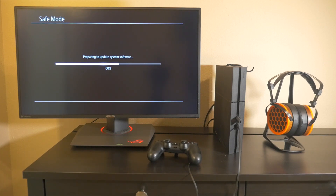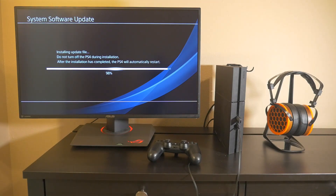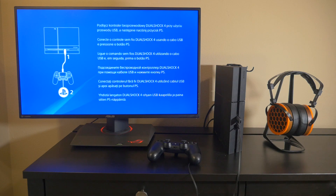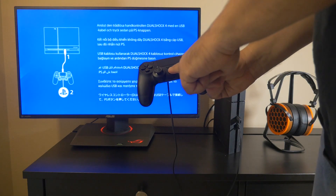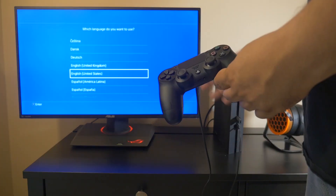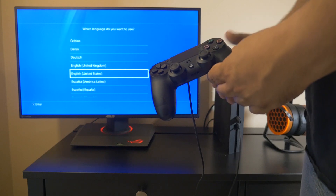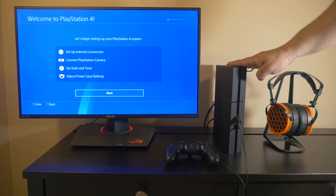It's going to go through a few steps to load the firmware on the new drive. Once the firmware is installed, get your wired controller and press the PlayStation button. Now that the PlayStation 4 has the firmware software installed, go through and set up your PlayStation 4. And there you have it — that's how to upgrade the hard drive on your PlayStation 4.